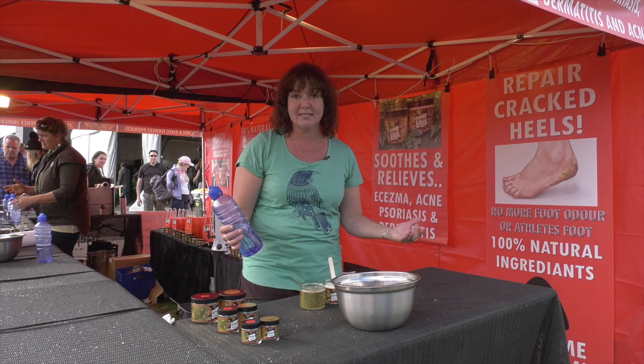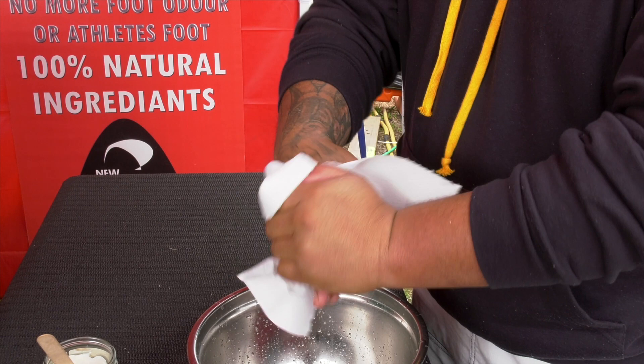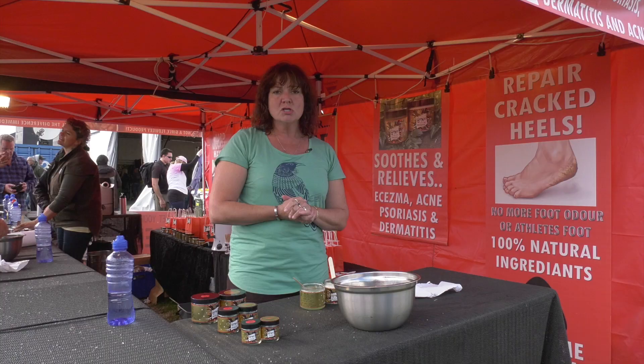They're going to stay in there and continue to soften, moisturise and repair. So now when you dry your hands off thoroughly, take all the water off your hands and you'll find they're not sticky, they're not greasy. This is not going to come off all over everything because you don't want it all over your clothes, your sheets or a cell phone.